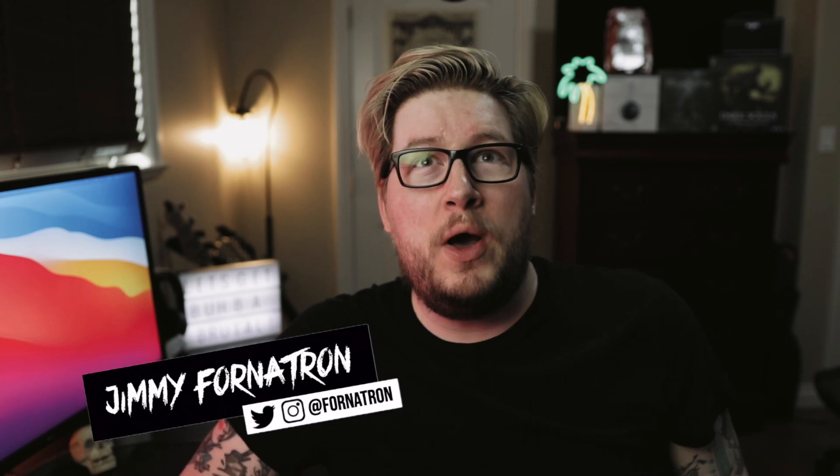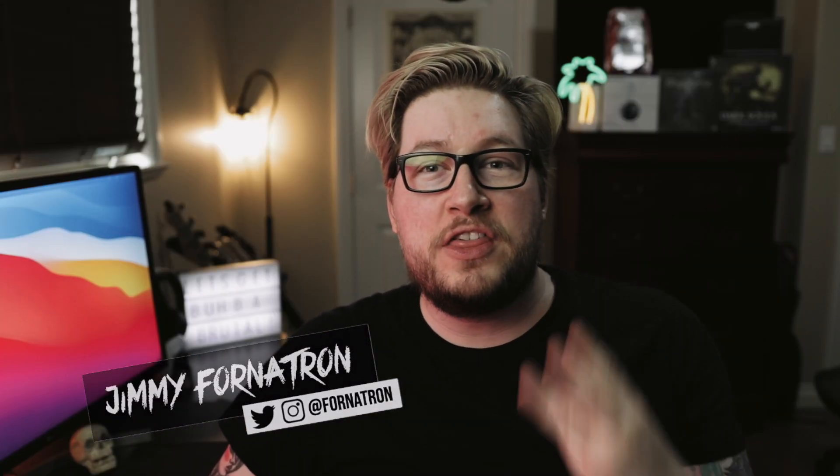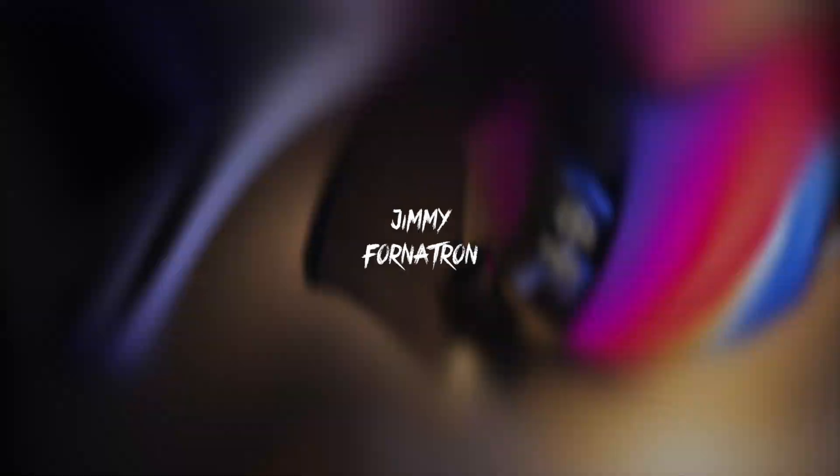What's up everybody, it's your boy the Thortatron, and today I'm going to be going over the three best capture cards you should be getting if you're going to be streaming on your Mac. And no, it's not just the HD60S Plus three times, I promise. I've been talking about capture cards for probably a year now, suggesting the same three: my tried and true HD60S Plus from Elgato, the no-name brand from Amazon that's 50 dollars, and the AverMedia Live Gamer Mini.